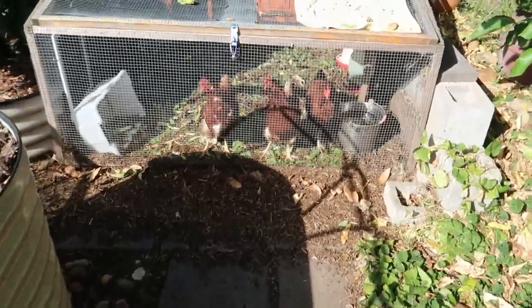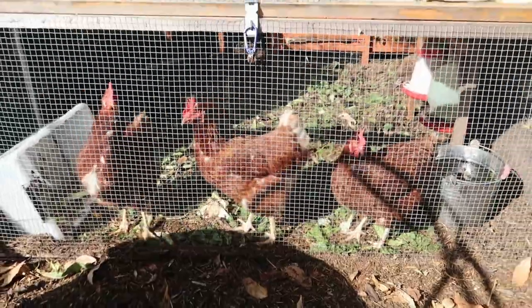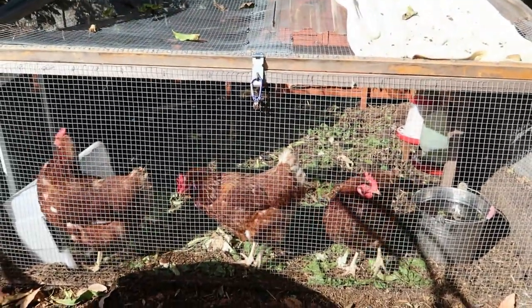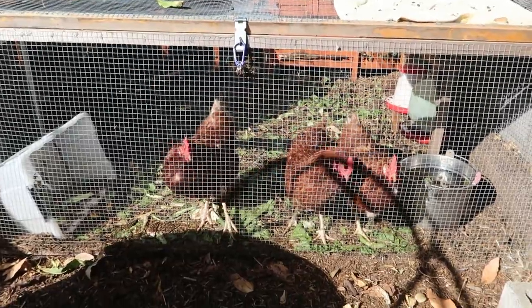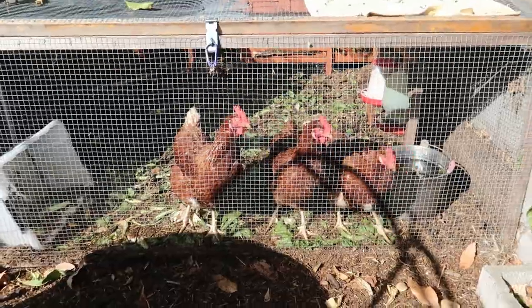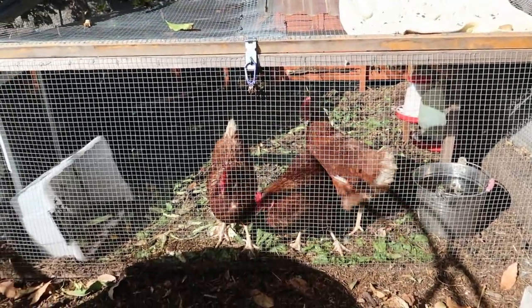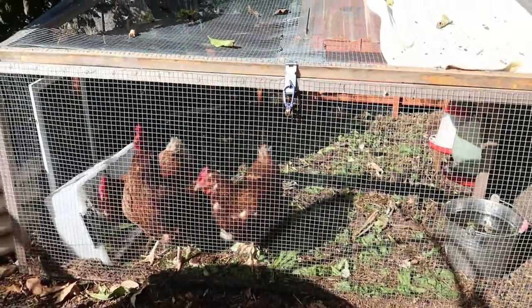The chickens are yelling at me because they can hear me talking, but because I'm going to be planting out seedlings today, unfortunately they're going to have to stay in their coop. I can just see them making a mess, digging up everything we're trying to plant. So sorry chickies, but you're staying in your coop today.